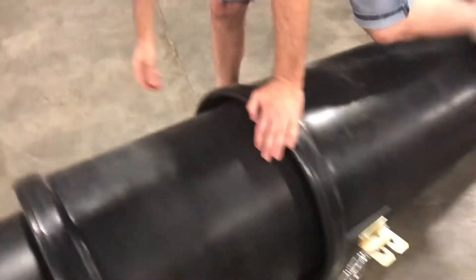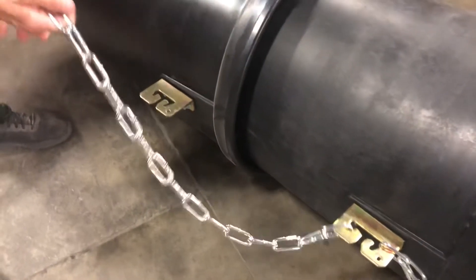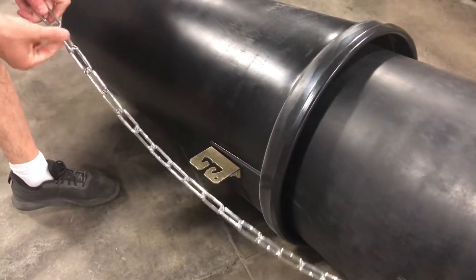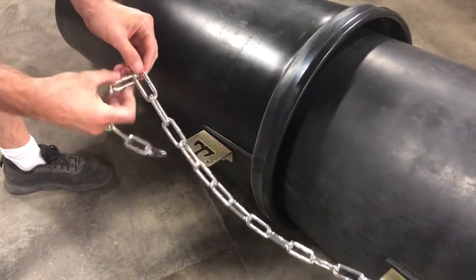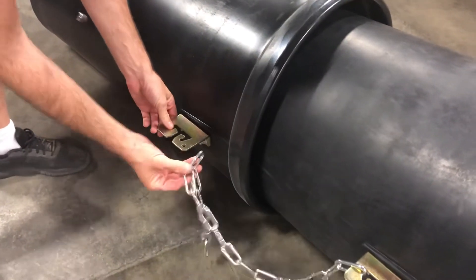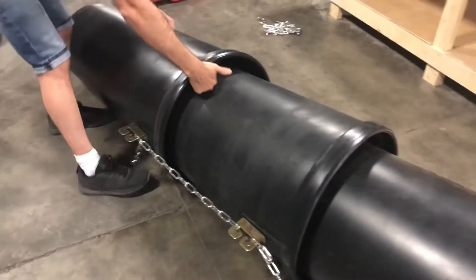Again here the same. The same this side. 1 2 3 4 5 6 7. Now it's double.